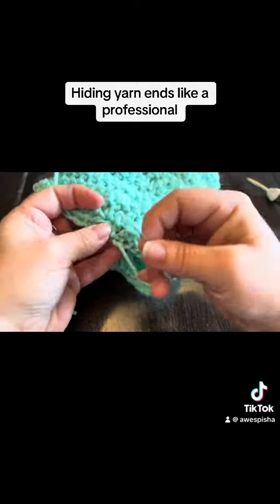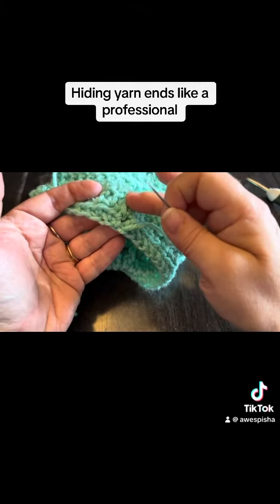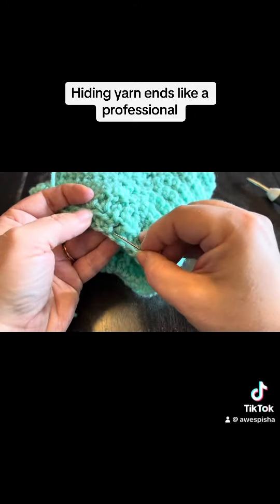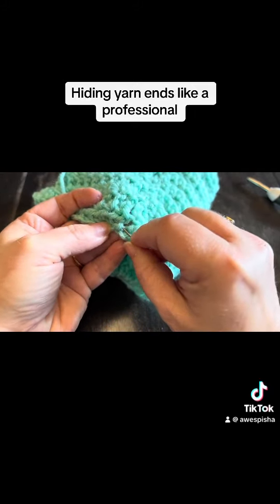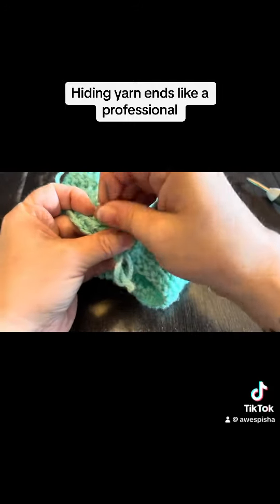So thread the needle. And then what we're going to do is I put my fingers on this side of the garment so that I know I'm not going through to the front. So I'm just going to go through a few stitches just on the back loops.